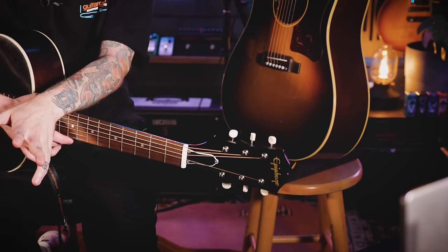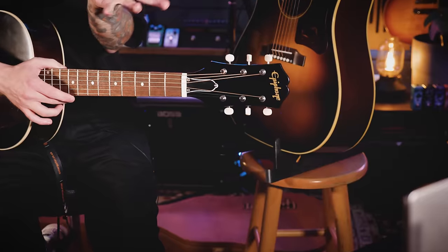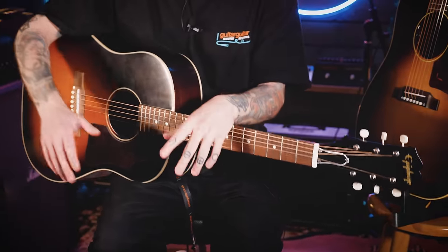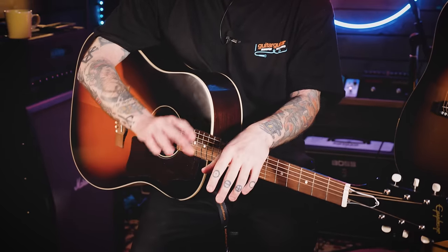I won't go into too much detail about the history of the J45 — we actually did a video explaining the differences across the Gibson Montana range — but for a brief summary: since its creation in 1942 it has been one of the most popular, if not the most popular, dreadnought acoustic guitar in the world. The 45 in its name actually refers to its original price of $45, though they definitely don't cost that now. Some notable players include John Lennon, Lucinda Williams, and even Slash, who has his own signature J45.